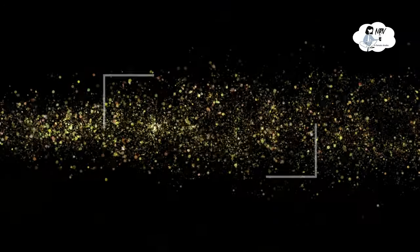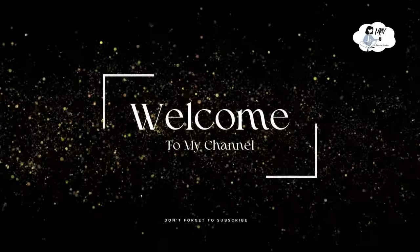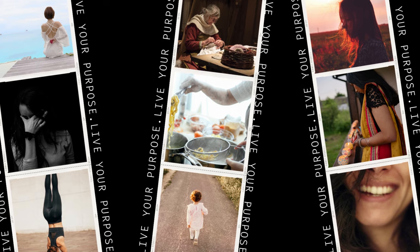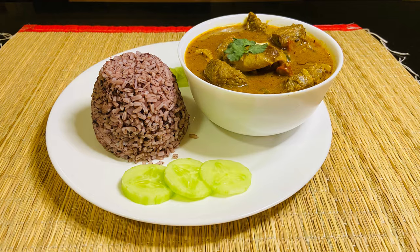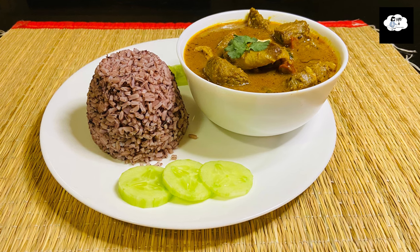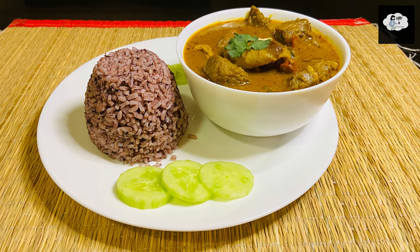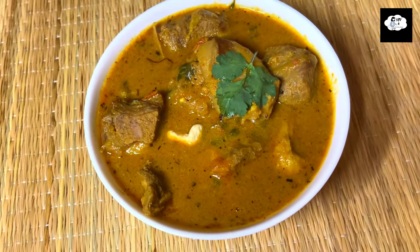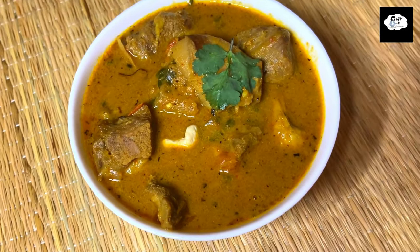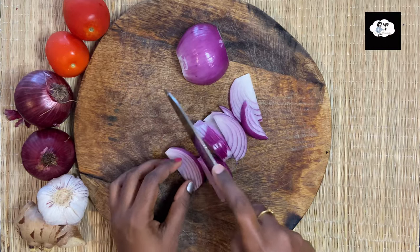Hello everyone, welcome to our channel! Today's video is about how to make a tasty mutton curry, easy and fast. Before starting any cooking, let's apply the food recipe mantra — click on the link in the description below. If you are watching our channel for the first time, please subscribe to our channel.